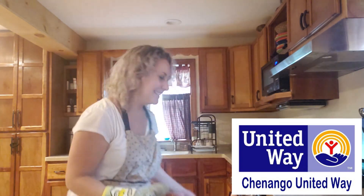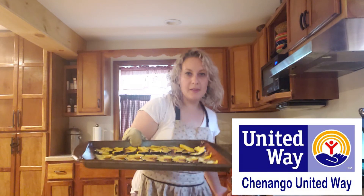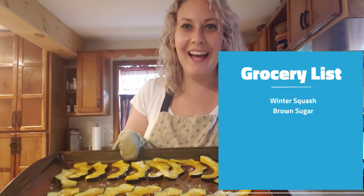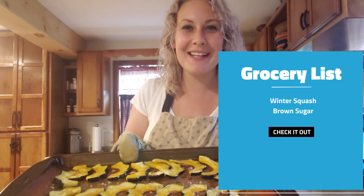Our squash just got done. Let me pull it out of the oven so you can see what it looks like. Doesn't this look divine? Now it's your time to try it at home. Thank you so much. Have a great day. Take care.